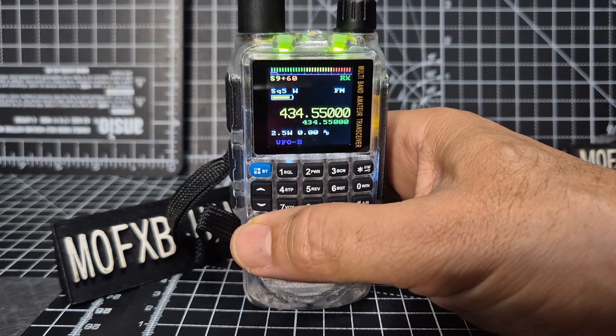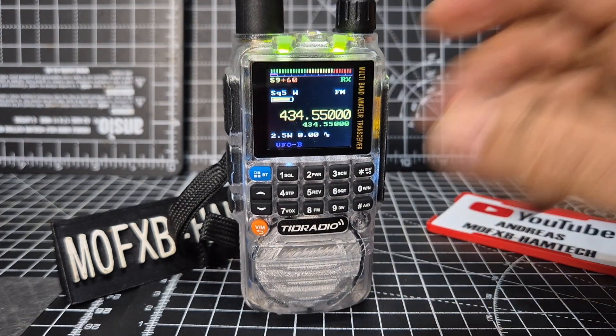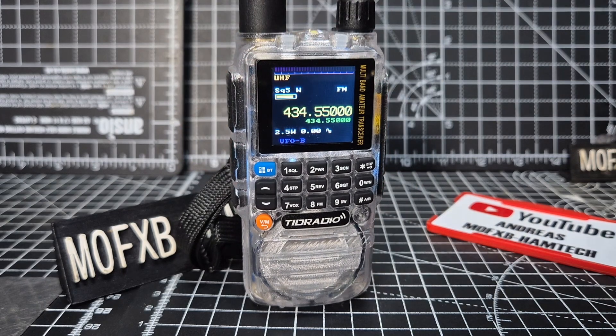The VM button is also the VFO memory button. You can see that nice signal meter on receive and transmit there. Also if you hold down number eight...